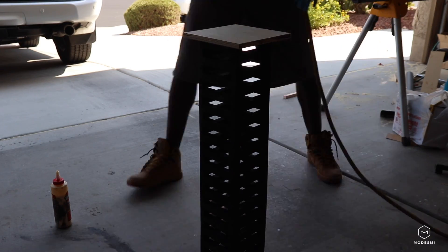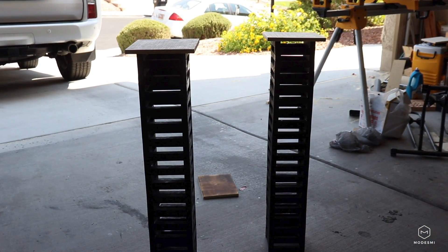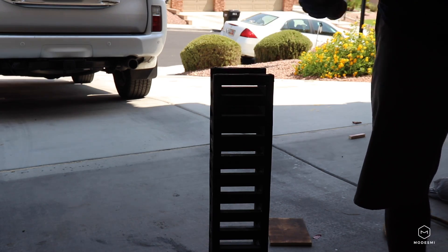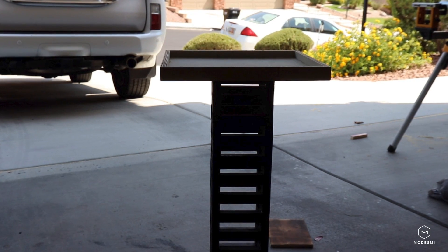Here I'm putting on the tops of the speaker stands — just a piece of blonde wood. I made some 7x7 inch squares and put those on top. And here's the base install: I just flipped the whole speaker stand upside down and glued and brad nailed the bases in.